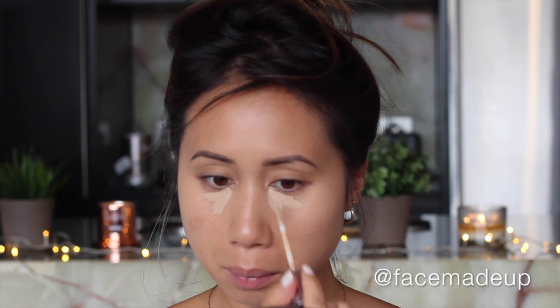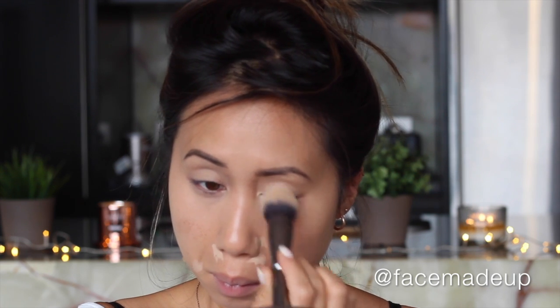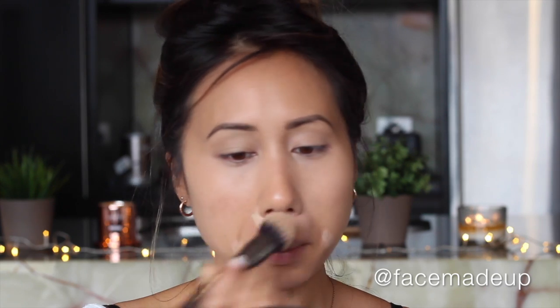I'm going to move on to concealing using the Urban Decay Weightless Complete Coverage Concealer in shade Medium Light Neutral. I'm going to use that under the eyes to conceal any darkness, but also around the face — especially around the nose and either side of my mouth where I tend to have a bit of redness and broken capillaries. Using the Morphe G2 brush, I'm blending that in with a patting motion so as not to wipe the product away and to keep the coverage there.